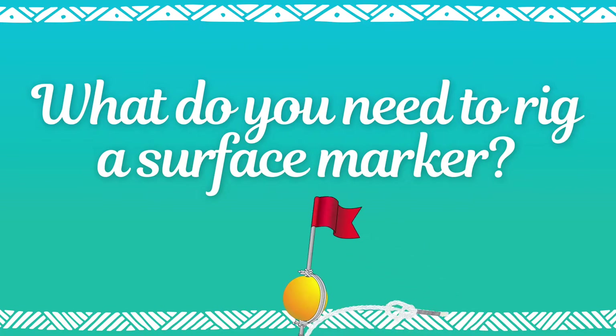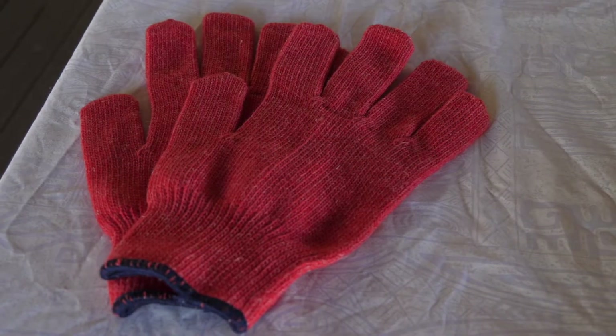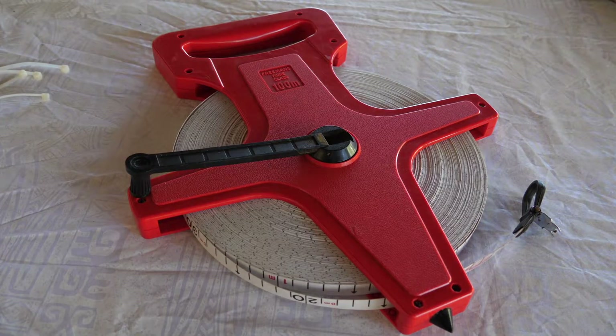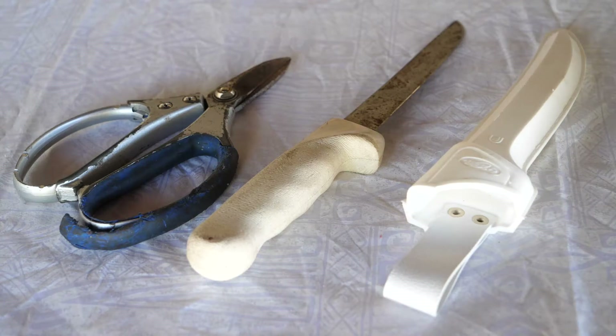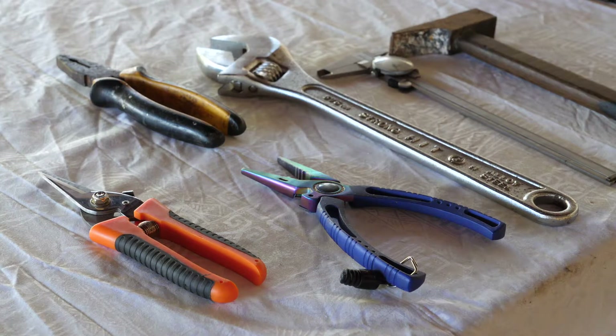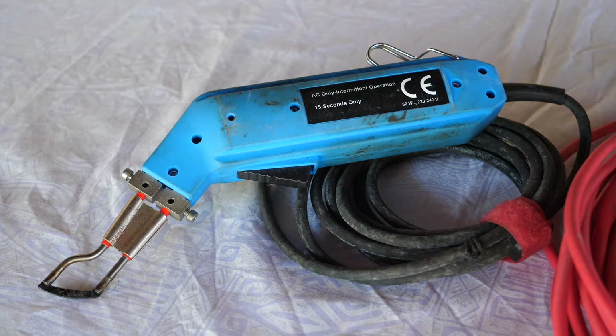What do you need to rig a surface marker? Before even thinking about rigging a FAD, you need to make sure that you have the basic tools: a pair of gloves for each technician, a flexible measuring tape of at least 20 meters, a set of feed spikes and a handsaw, a blade knife and a pair of scissors, a hammer, caliper, a shifting spanner, a flat nose pliers, a long nose pliers and a mono cutter, 30 cm cable ties, and ideally an electric rope cutter.